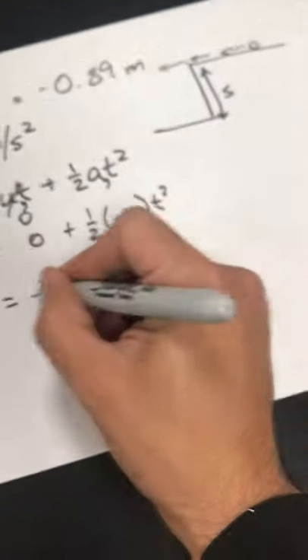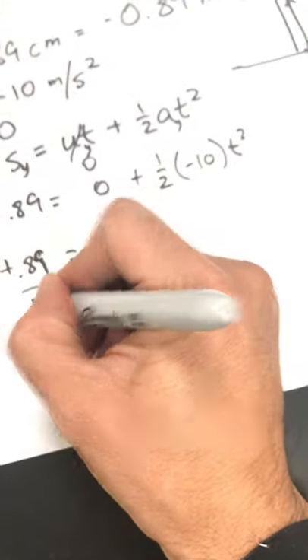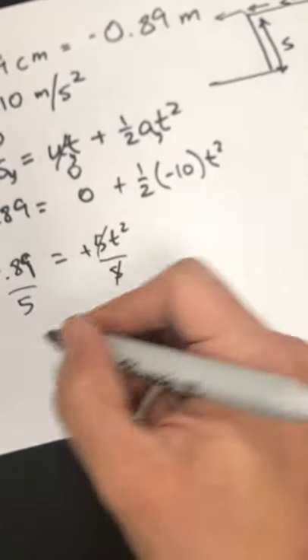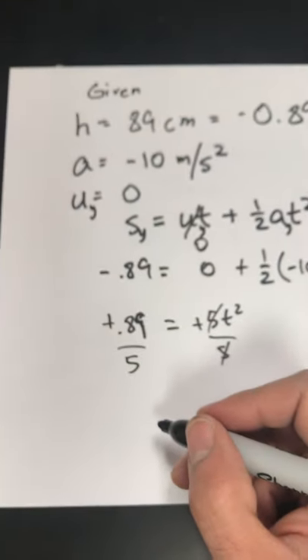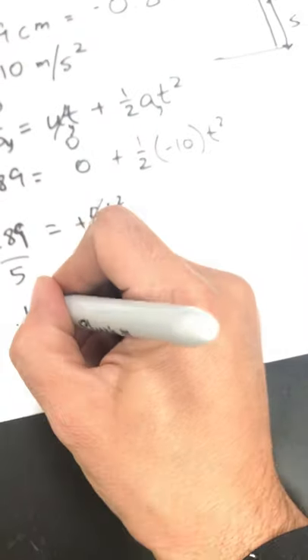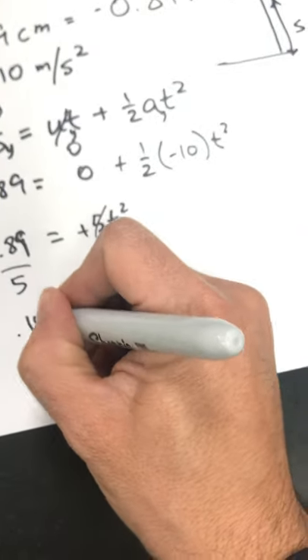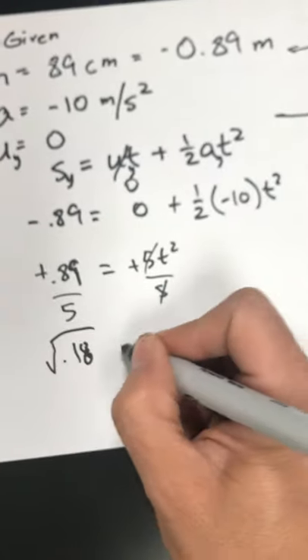So we make them positive, then divide by five, and then square root both sides. What's 89 divided by 5? Well, 90 divided by 5 is 18 — we'll just say 18. What's the square root of 18? That's my T.